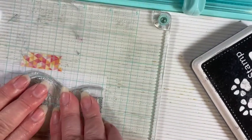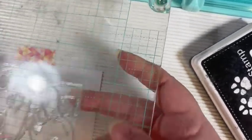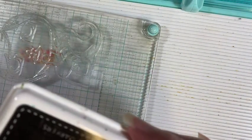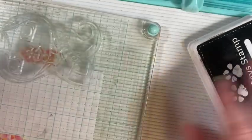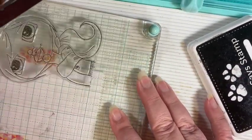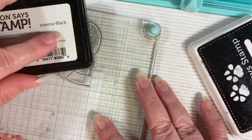I'm going to pick it up with my platform, and because I'm going to color with alcohol ink, I don't want an alcohol-based stamp pad. I'm going to use dye ink instead — this one is black and it's from Simon Says Stamp, but really any dye ink would work fine.